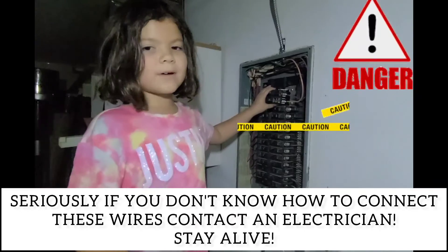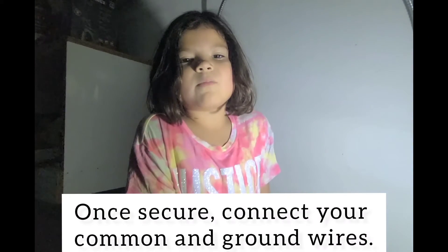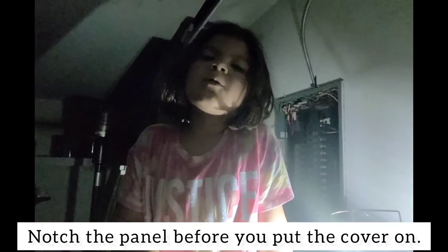After you connect the wires, snap the breaker into the panel. Once your breaker is secure, connect your common and ground wires. Then put the cover back on. Don't forget to notch the panel so the breaker will fit.